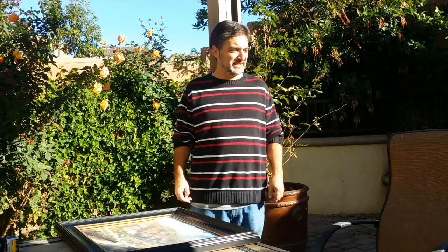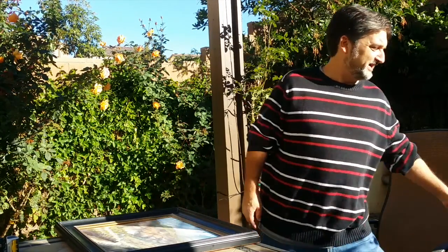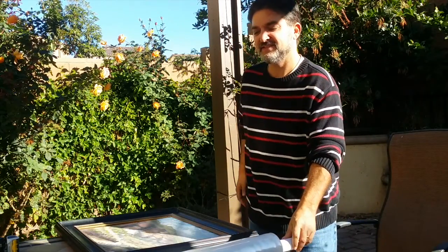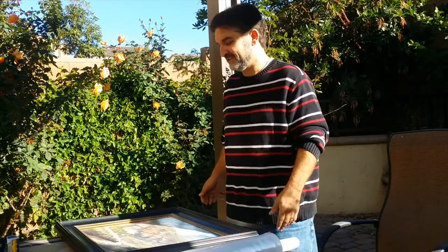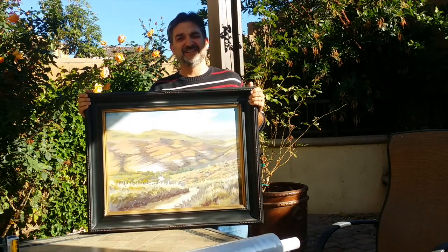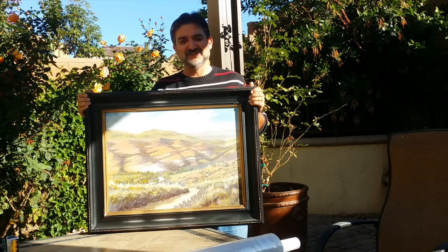Today I'm going to show you how I pack paintings for shipping, in case anybody was wondering how I get these things shipped safely wherever they need to go. So this one is going to my friend Eric in Houston, and he will give it a good home.